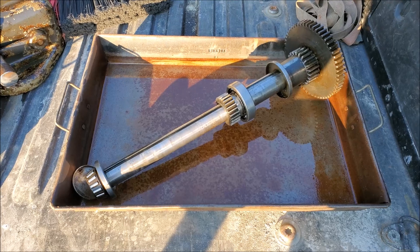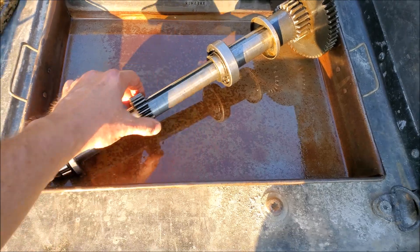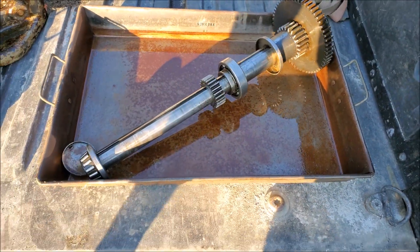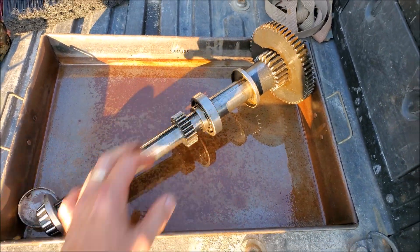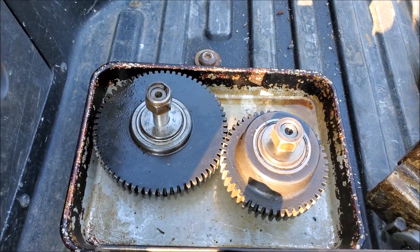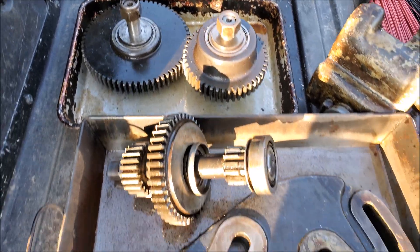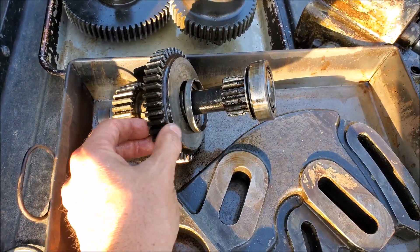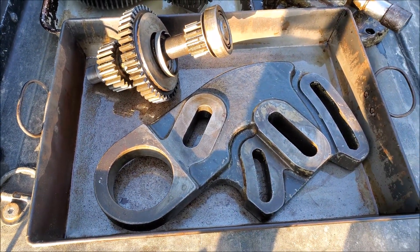Here's the bottom shaft — this is the one where the gear and the shift lever slide back and forth to change your speeds. Tapered roller bearings at both ends, ball bearing in the center. We've got this casting that holds two idler gears, both with bearings. I'll probably replace those, and the intermediate shaft also slides back and forth with gears for different speeds.